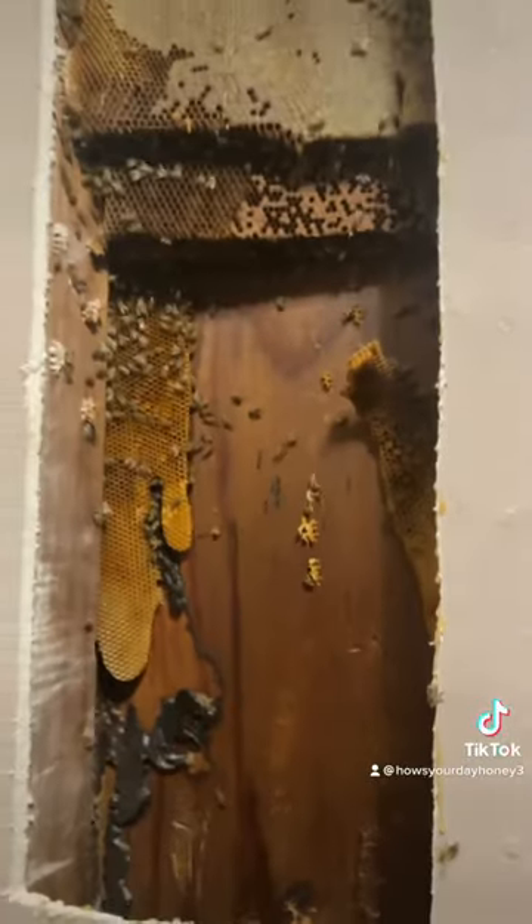I was able to keep the honeybees contained using a vacuum, that way none of them escaped the house and stung the homeowners. Got everything cleaned up and the bees moved.